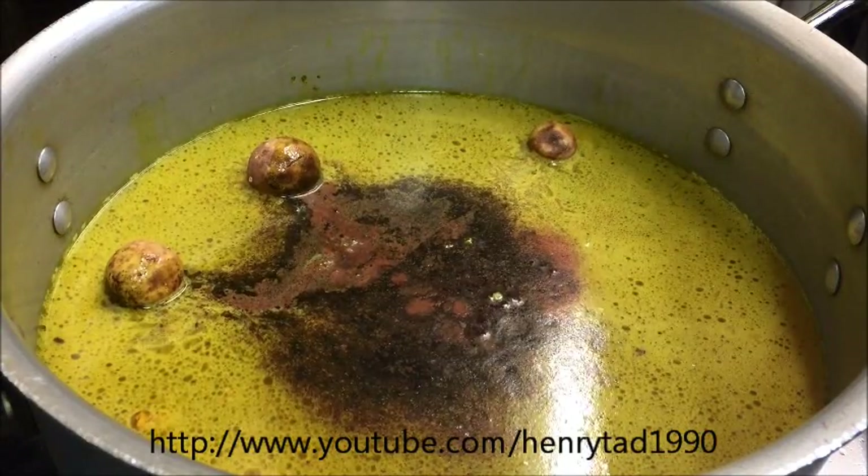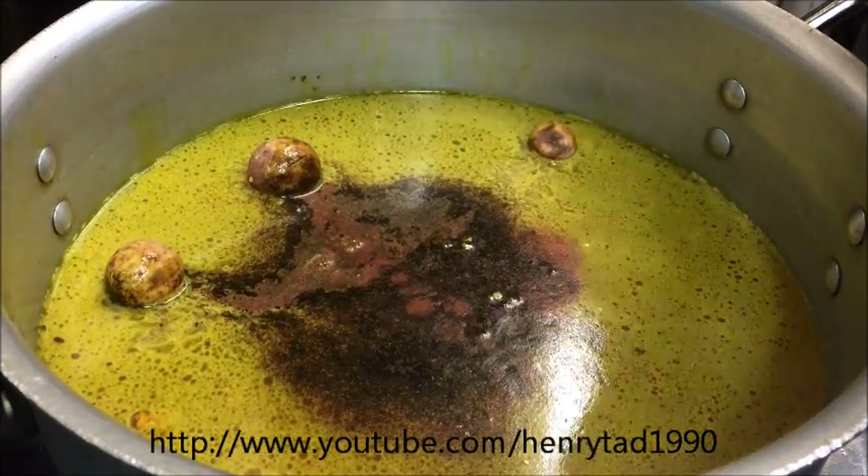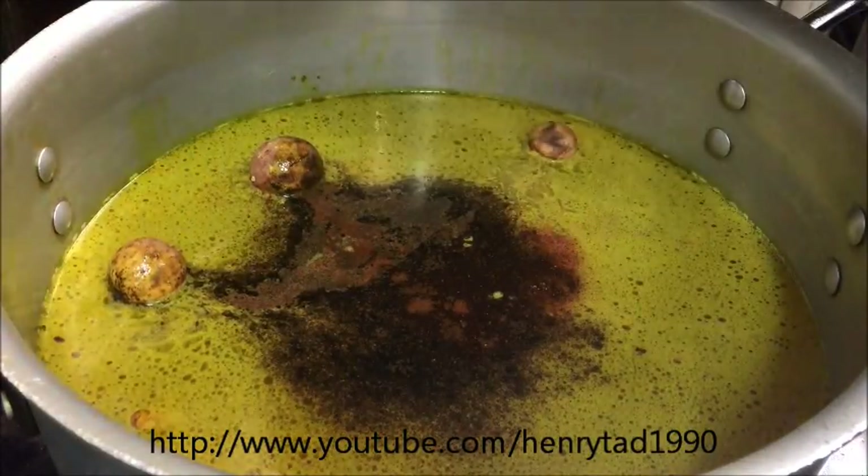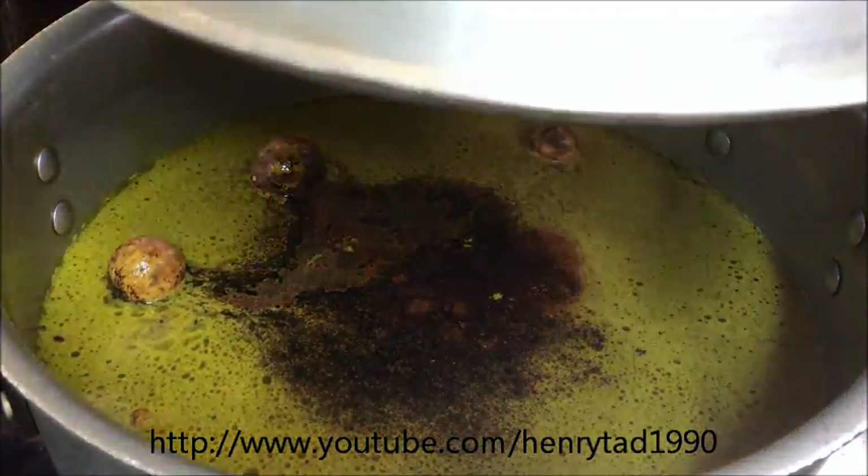So now go ahead and put a lid on your pot. We're going to want to leave this for about an hour and a half on just medium heat so it simmers, and then we'll come back and check on it.